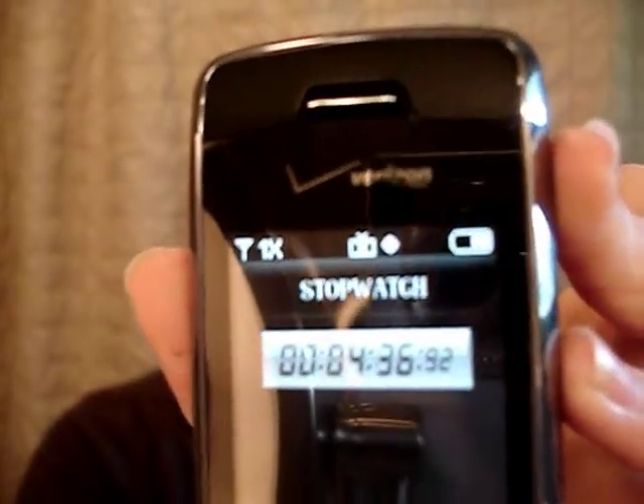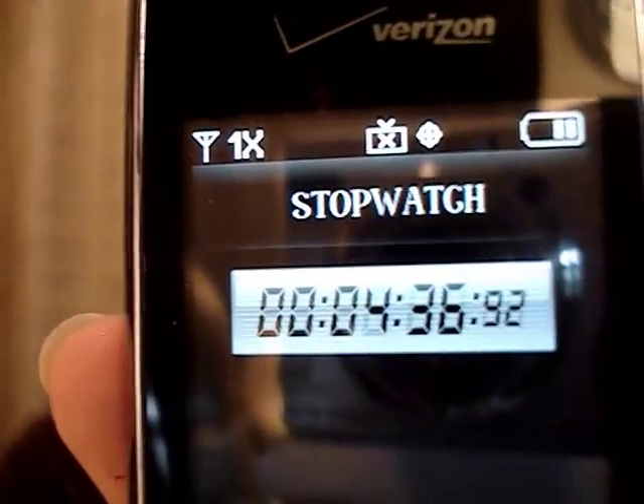Let's check our time — 4 minutes, 36 seconds, and 92 milliseconds. Not too bad for under 5 minutes!